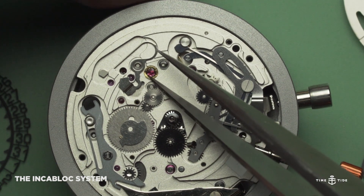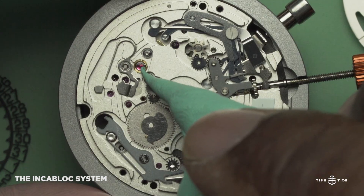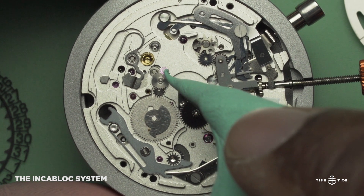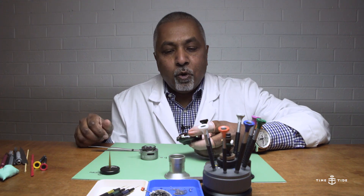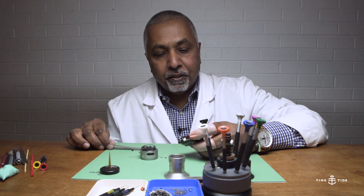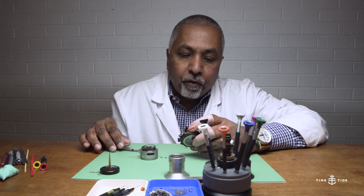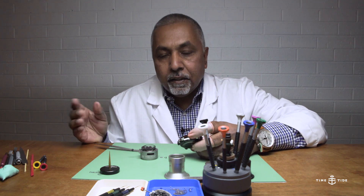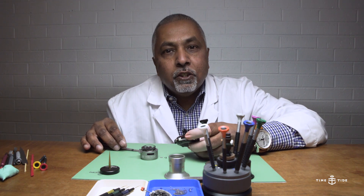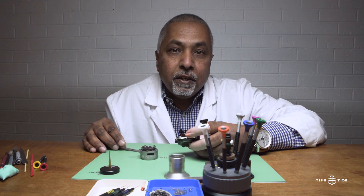I will now remove the jewel. Once removed, you can see the tip of the balance star. The next time you have a Heuer 01 on your wrist or see one in a store, you are now in a position to imagine and explain to others what you have just seen. I've taken you to different levels of the Heuer 01, highlighting the features and functions of this beautiful movement. Who's to say what's in store from Tag Heuer with the Heuer 01? The Heuer 01 is here to live forever.